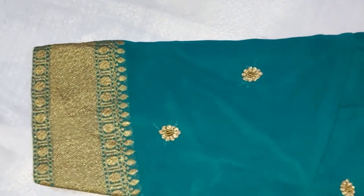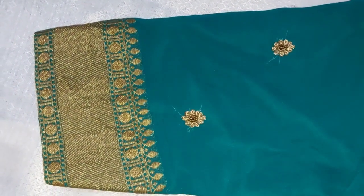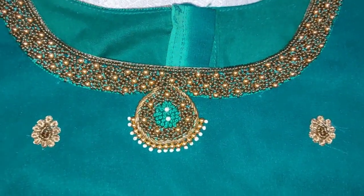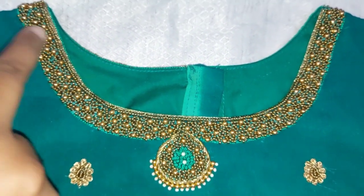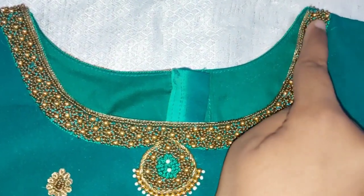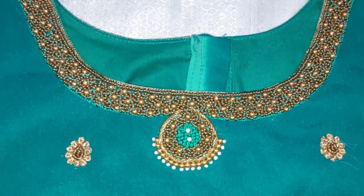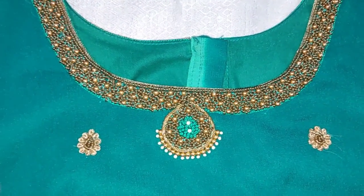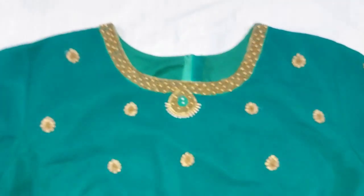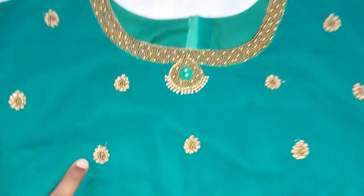The saree border is green and the blouse is the same. This is an elbow sleeve. You will have to use this necklace type design. I think this is a simple blouse — if you want a simple one, you will use a side pin. This is small gold detailing.